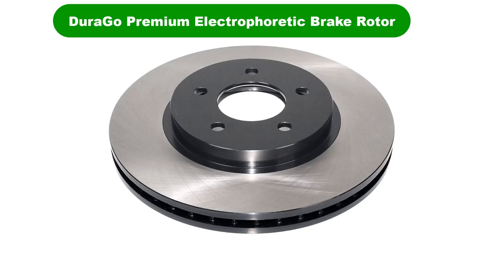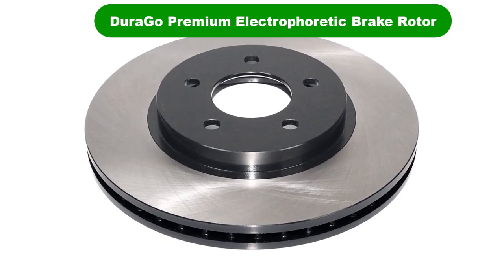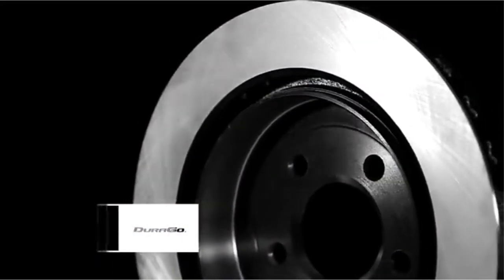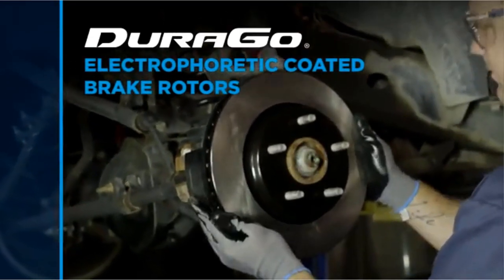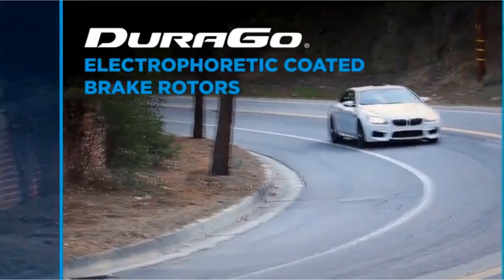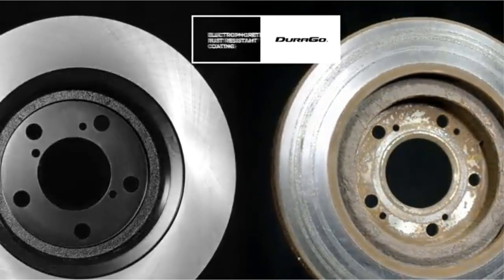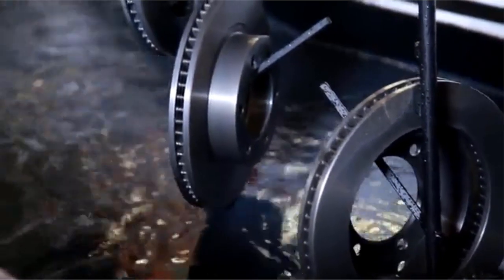Number 2. Our second best pick is the Duraego Premium Electrophoretic Brake Rotor. Don't get too confused by the "electrophoretic" name given to this brake rotor set from Duraego — that's just the corrosion-preventing coating that they are covered in. This brake rotor set aims to be highly corrosion-resistant, which may make them good if you live in an area with harsh weather and long winters.